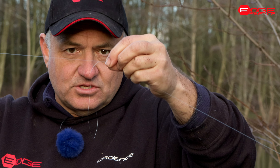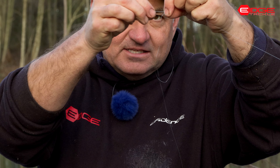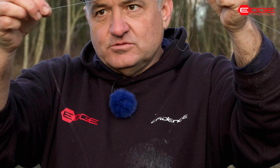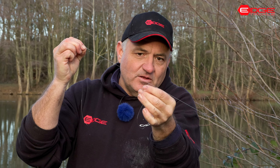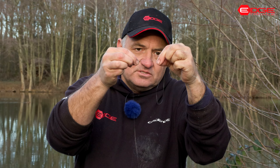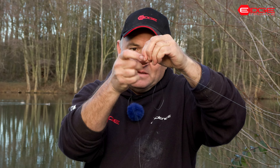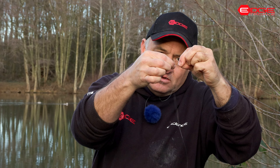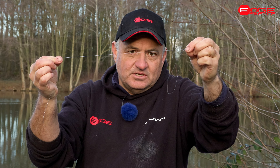I like to leave that tag end about two to three times longer than the actual paternoster. I've got a stiffer line here to keep it away from the loop. If I tied my hook length quite close to that you'll find you get lots of tangles, with the thinner line catching around the back of the paternoster. If you keep the same line on the tag well away from the paternoster, you'll reduce the amount of tangles you get.